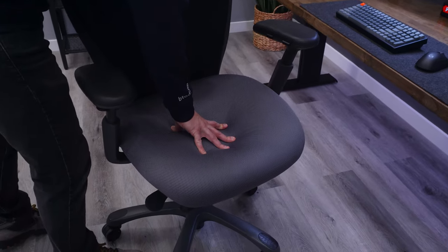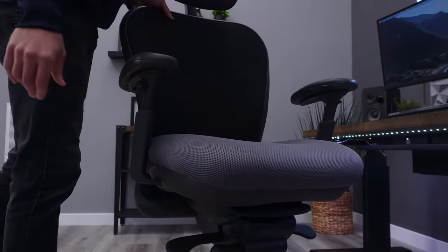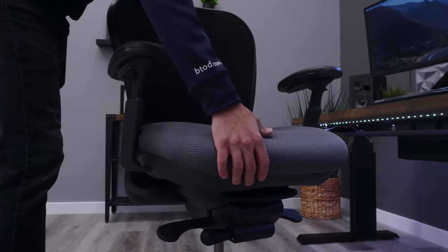If you don't like a thin seat pad, this could be an issue. Alternatively, chairs like the Nightingale CXO have a thick padded memory foam seat, but we've found these might not be as good as first perceived since they don't necessarily offer the best long-term support.